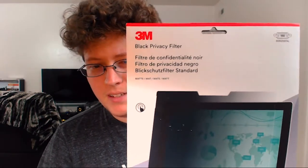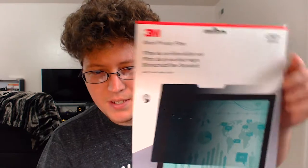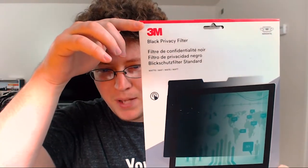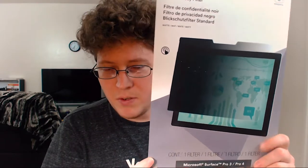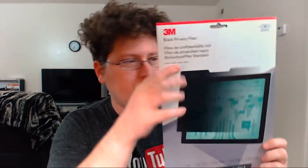I've lowered the light a little bit so you can see what's on the box slash sleeve. It says 3M black privacy filter. I got this mostly because of school — some kids get very distracted by what's on your screen even if they're not intentionally looking, so this helps. It also works as a screen protector, which is pretty cool.